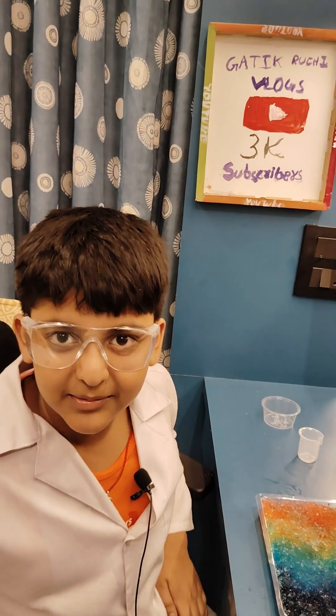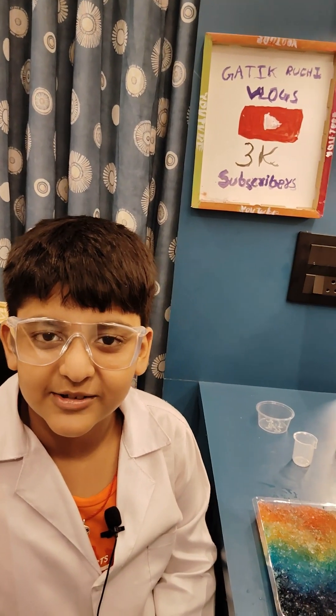If you like this video, please like, share, and subscribe, and also comment. Thank you for watching this video. Bye!